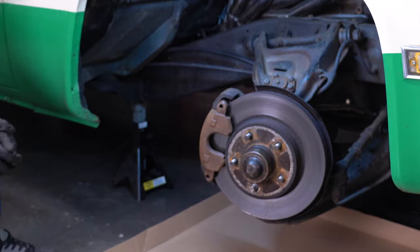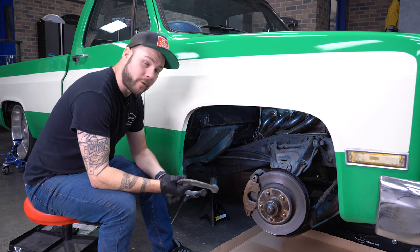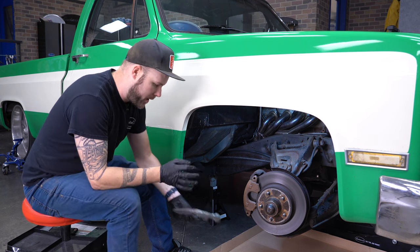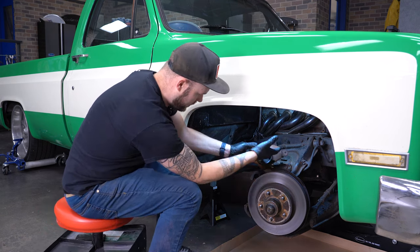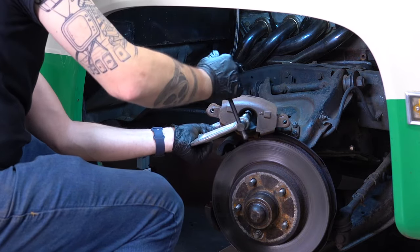Before you finish this whole job and then try to squeeze your brakes back on and realize you have to compress that piston, we're going to go ahead and compress that piston now. That way our brakes go back together and we won't have to clamp on our freshly painted caliper. We don't even have to go all the way in, just a little bit so that it'll slide back together nice.